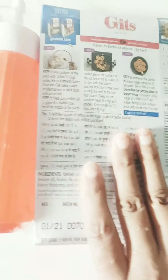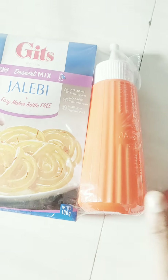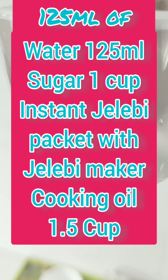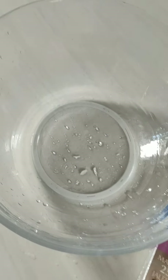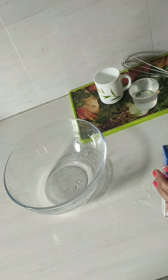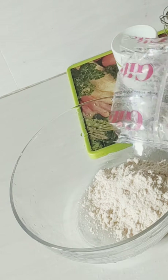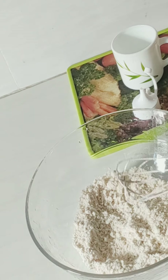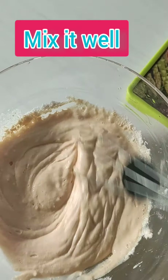I bought this instant Jellaby maker, and I bought this Jellaby package with the Jellaby.